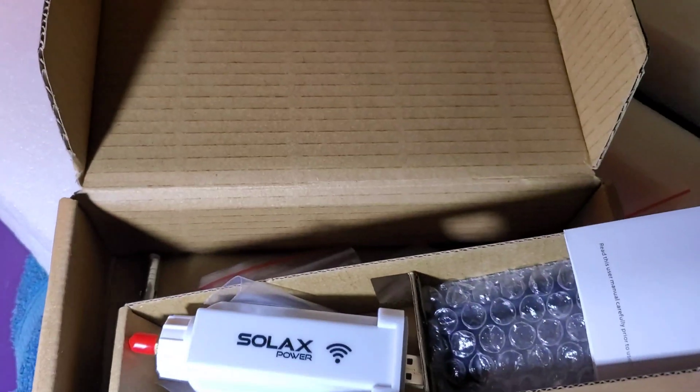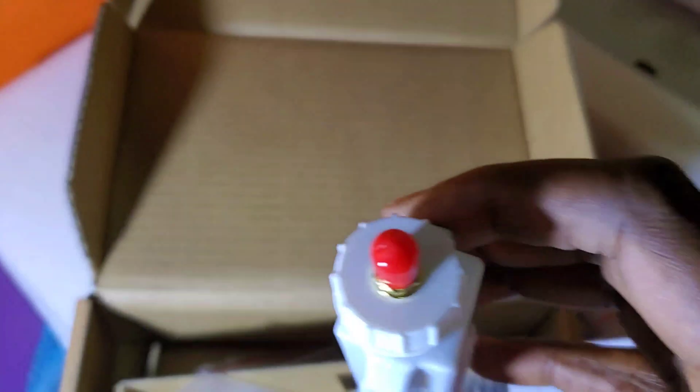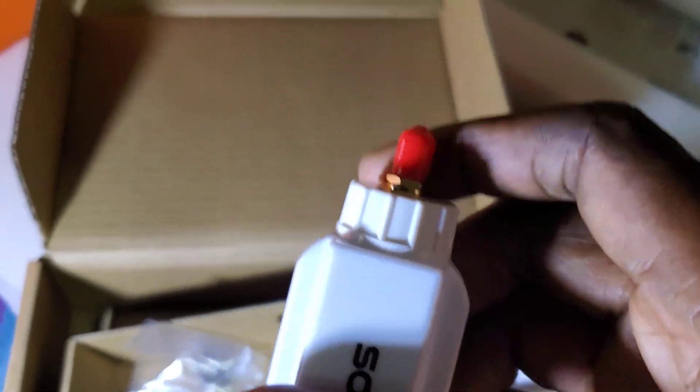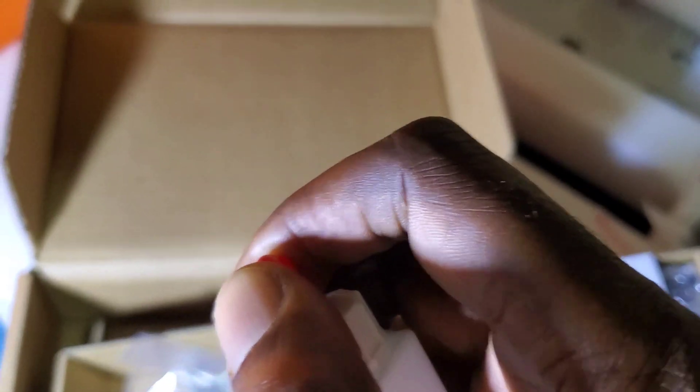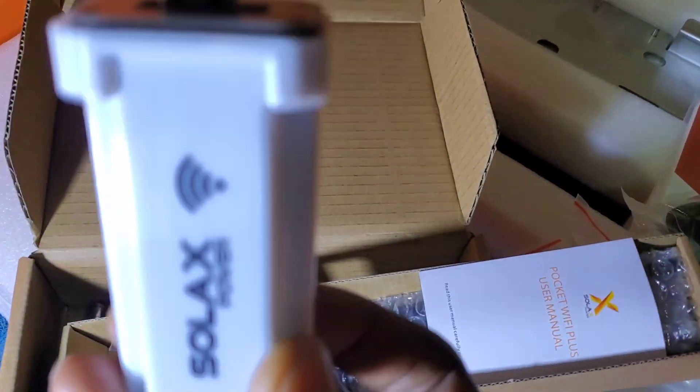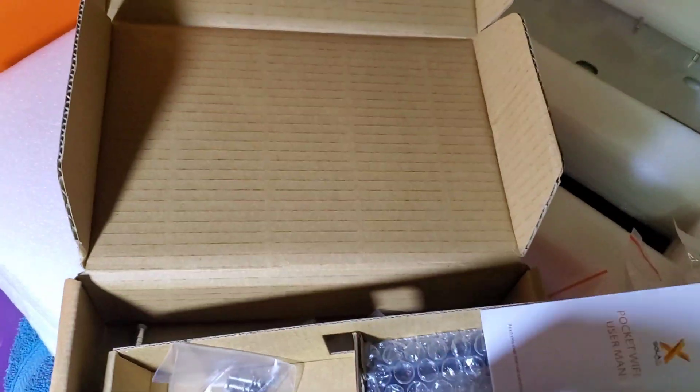Here is the WiFi dongle. Do you remember that red button I said to push to explode? Well, that's not really what it does. What it is, is you remove this cap and then you put the antenna onto it. And that is your antenna.